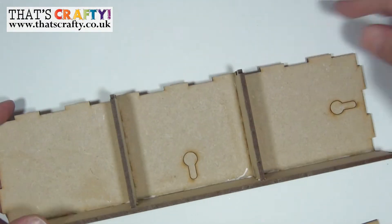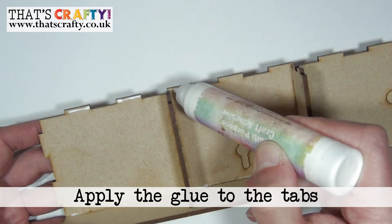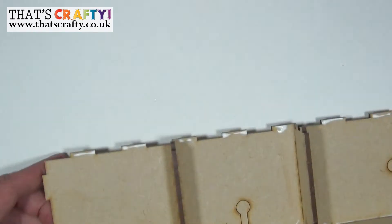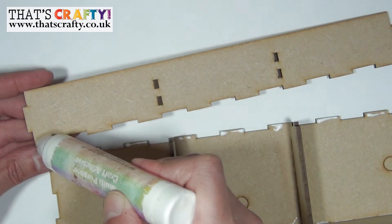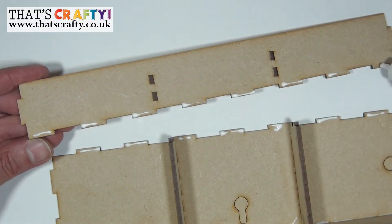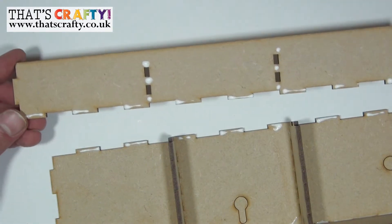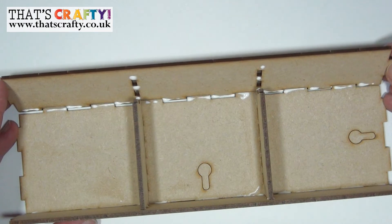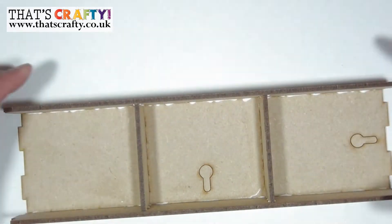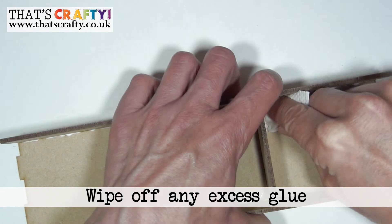Twist the unit round and repeat the same process on the other side. Apply glue onto the tabs, then take the other side strip and apply glue on all of the tabs on the bottom part just like before. Add a little bit of glue between the holes, then twist that at 90 degrees and pop all of those tabs together, ensuring the little tabs have come through the holes. Wipe away any glue that has seeped out.